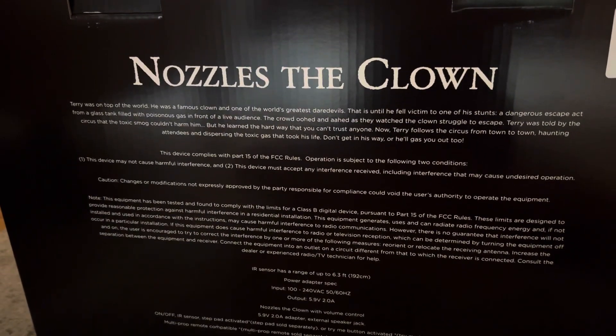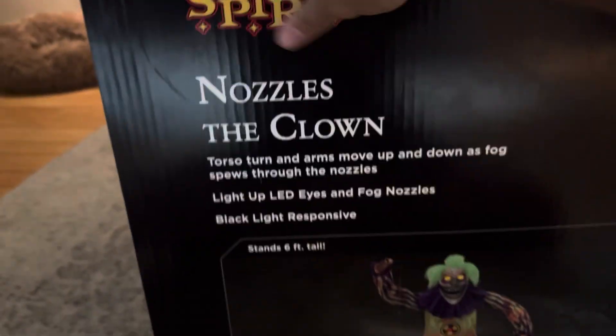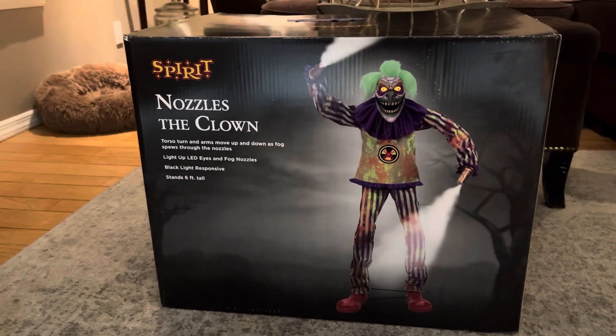Here's the back of the box with his story if you'd like to read that, and the price tag. Here's the other side of the box — it says torso turn, blacklight responsive, everything that it says on the front of the box. There's the box.